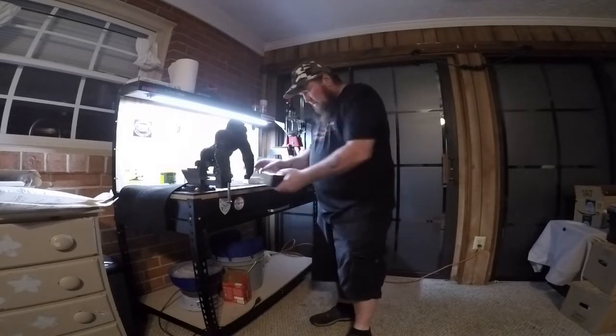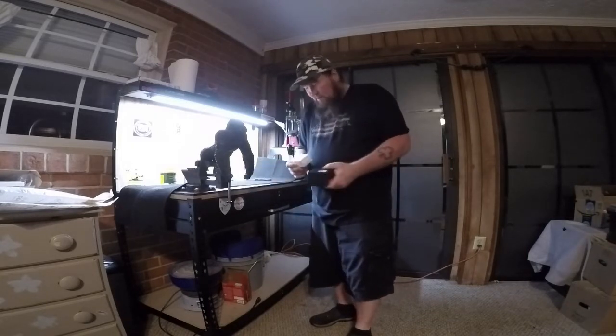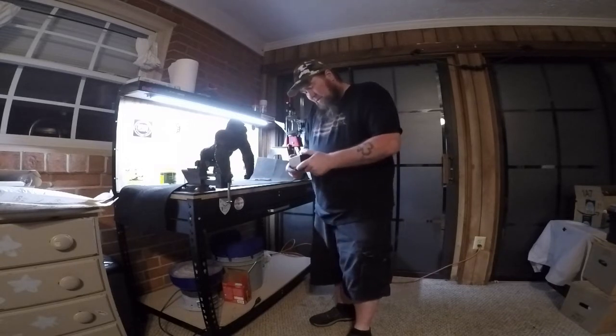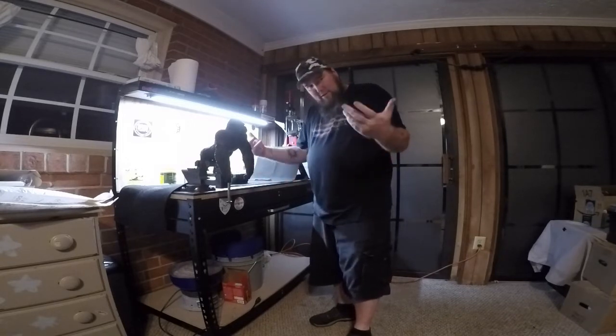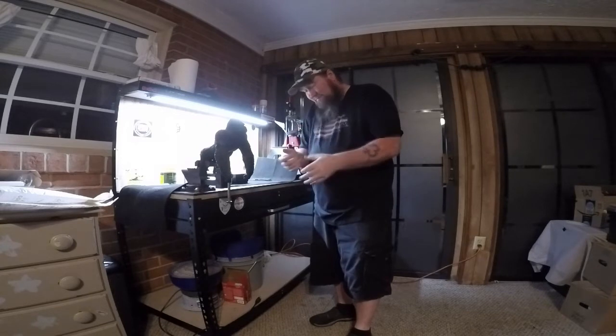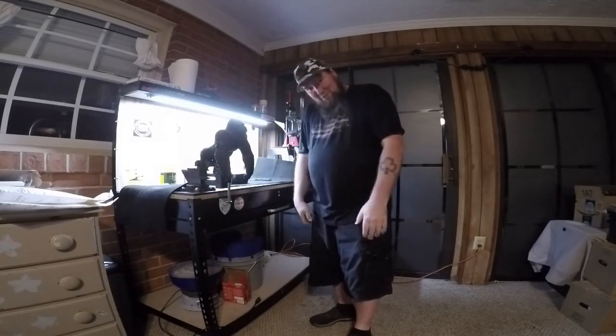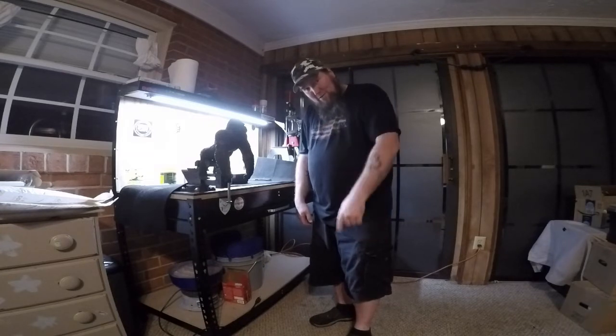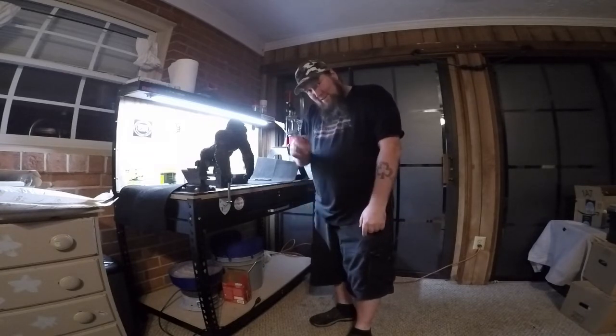Alright, there you have it — a couple of little future reviews I got here: a flashlight holder and a reflex sight. So we'll give them a shot. These are some Amazon goodies that I got sent to me, so look forward to the reviews. Those are coming up shortly. Alright everybody, thanks for watching. Have fun.